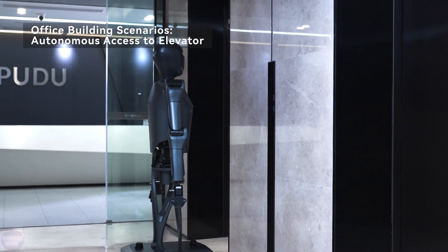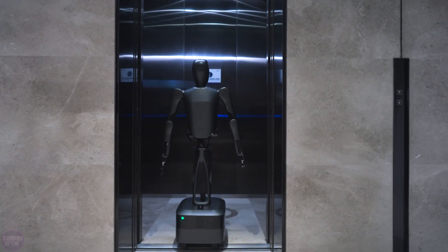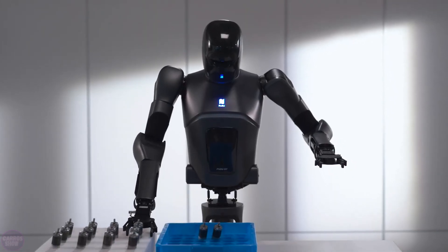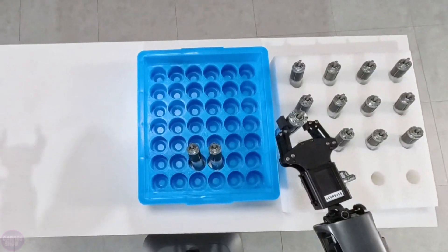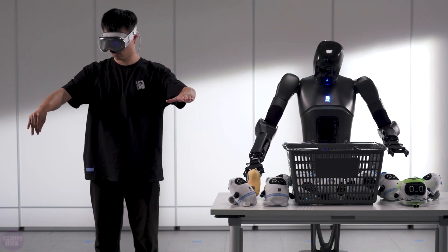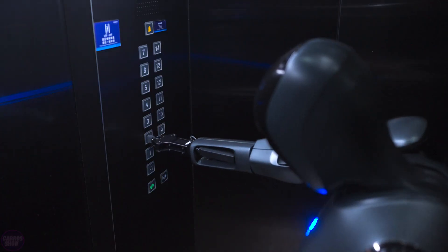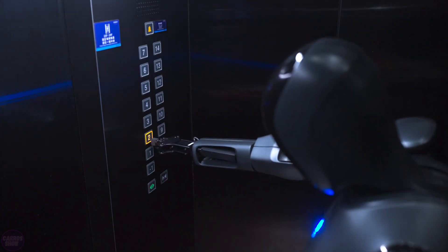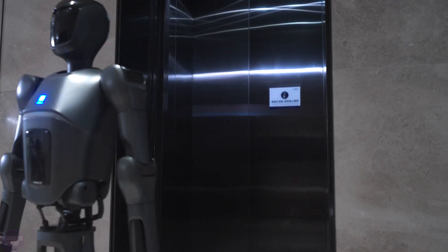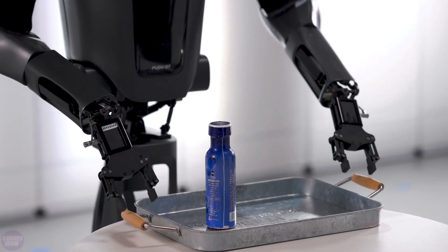The Pudu D7's chassis supports omnidirectional movement with 360-degree rotation, reaching a maximum speed of 2 meters per second. The robot can operate stably on slopes of up to 10 degrees. With a battery capacity of over 1 kilowatt hour, it can function autonomously for more than 8 hours, making it a reliable assistant throughout a workday. Its bionic arm has a lifting capacity of up to 10 kilograms, with a positioning accuracy of 0.1 millimeters. Pudu D7 is expected to hit the market in 2025.